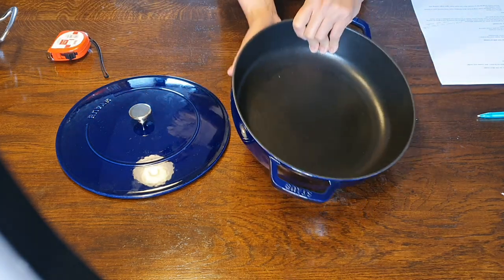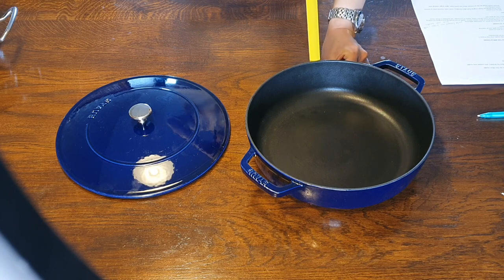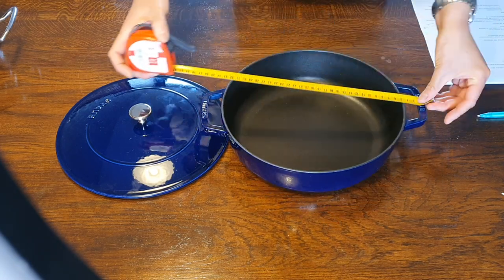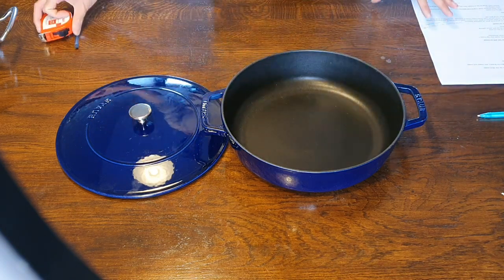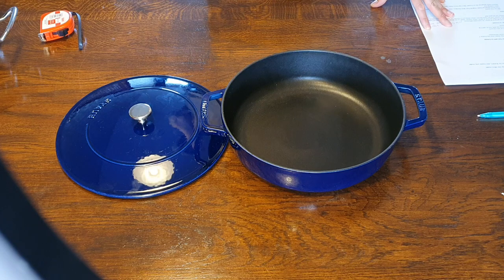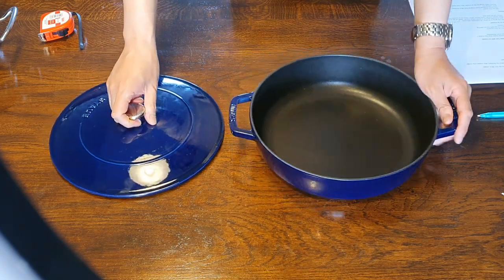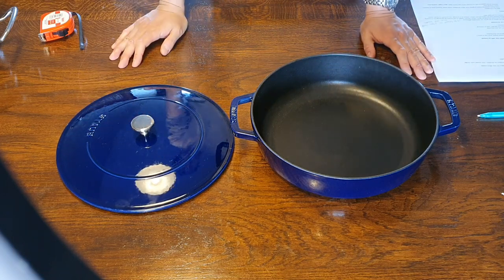The height of the vessel is 8 centimeters, and the length from handle to handle is 35.5 centimeters. Those are the basic specifications of the pan. I was interested in doing a temperature distribution test just to see how this performs on my electric hob.